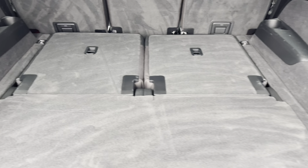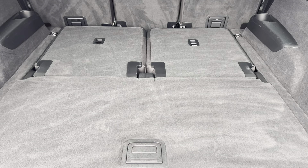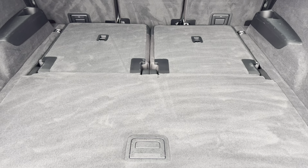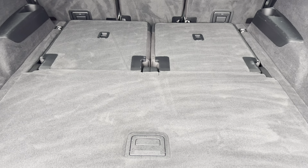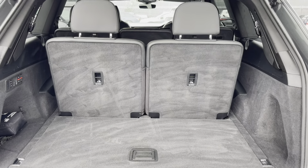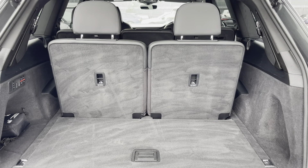Moving into the boot now, here we can see there's plenty of space for any requirements you may have, whether that be shopping, luggage, or moving a pram. If additional space is required, the back seats can also be dropped. I will now show you how much space we have with the additional two rear seats up — here we can fit maybe a single suitcase or a couple of shopping bags.